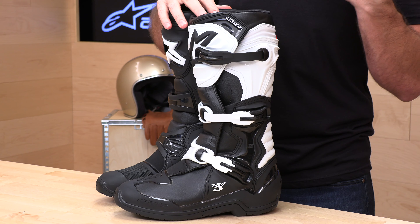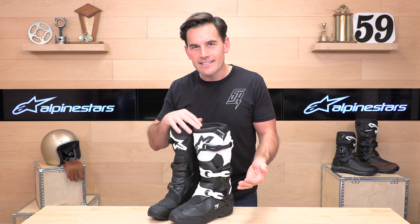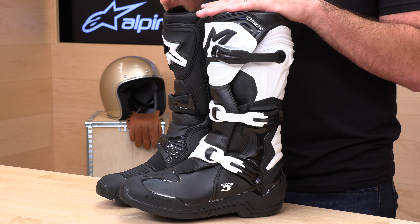Alpinestars started the legend by making boots in Italy in the 1960s, so that's about six decades of boot-making experience — they know what they're doing. When it comes to off-road or motocross-style boots, the top three boots from Alpinestars would be the Tech 3, the Tech 7, and Tech 10s. They have a few other models slotted in between for different types of riders, but really that's the meat of the situation.